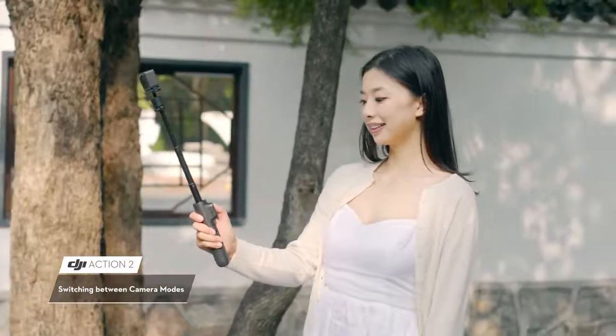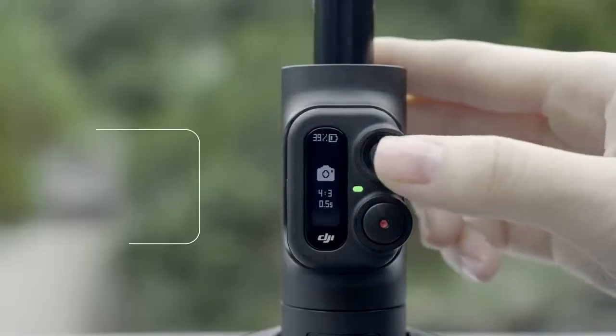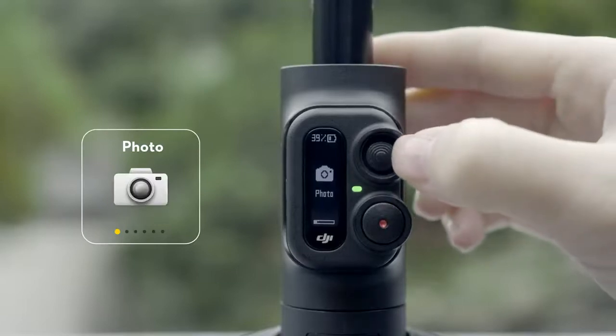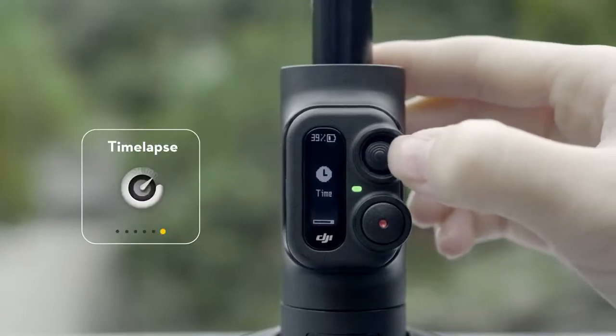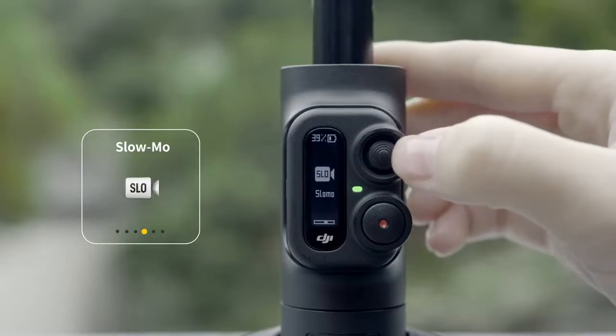Switching between camera modes: Press the 5D button to enter the camera mode switching screen. Move the joystick left or right to select a camera mode, and press the button to confirm.